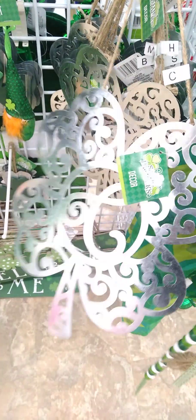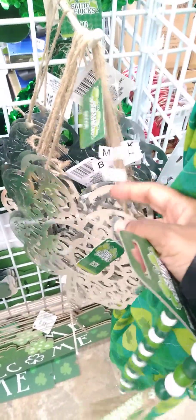And then we have this one — this is so pretty. There are letters in there, guys. So these are the letters. Those are beautiful, beautiful.